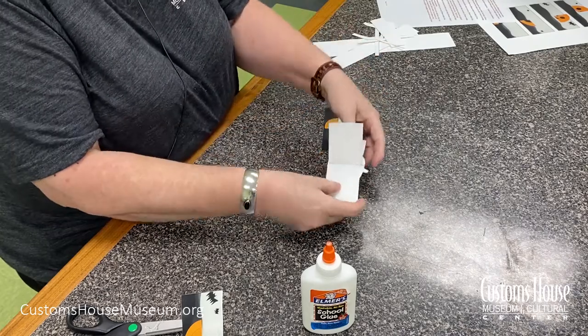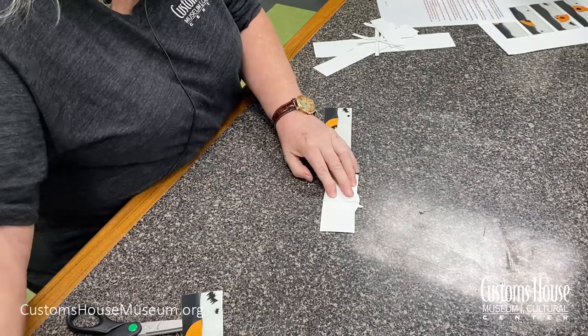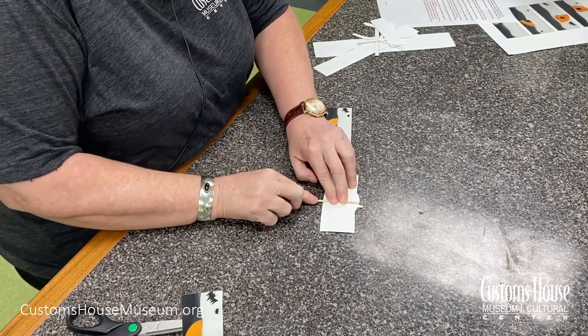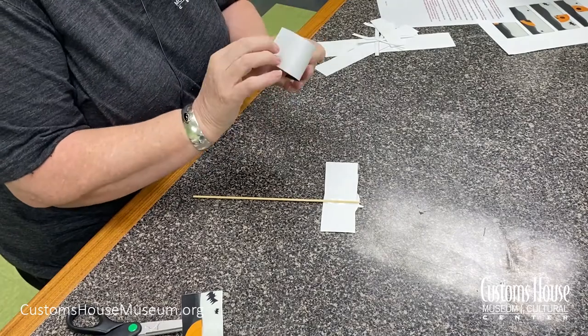Carefully glue the skewer in between the bottom section and the other sections. Take the last section, fold it, and glue it on top of the skewer and the other sections.